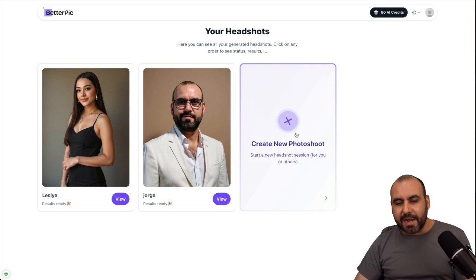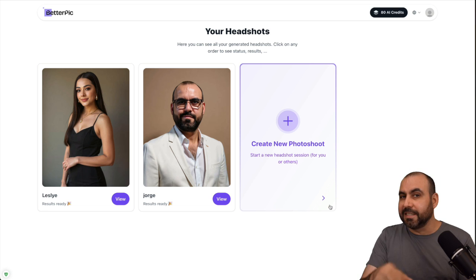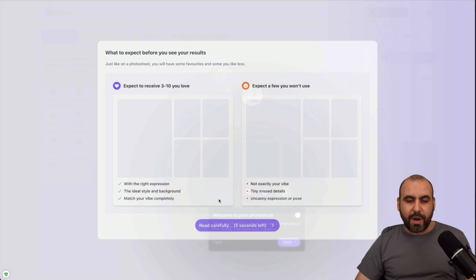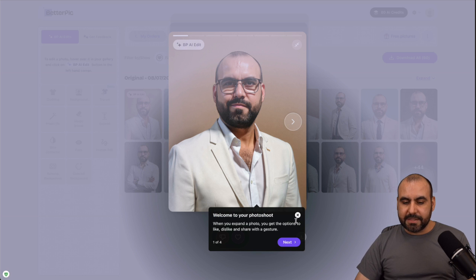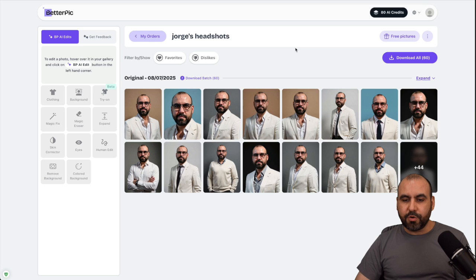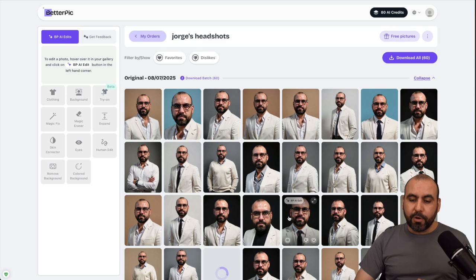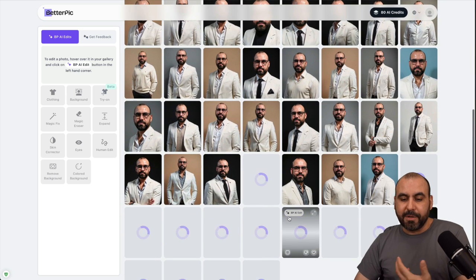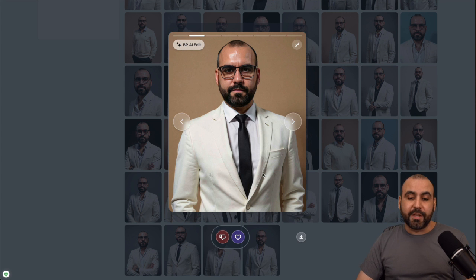First, let me show you what I generated, and then I'm going to show you how easy it is to make your plain images into professional-looking ones. Here's one of the tests I ran — I uploaded eight images that BetterPic asked for, and then it generated all of these images for me. Trust me, the images I uploaded don't look as good as these. If I open one, you can see that looks really good — I asked for white clothing and glasses, and it made this for me.